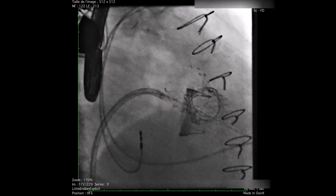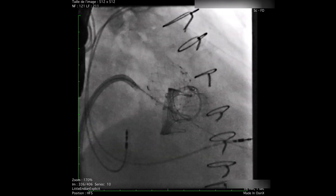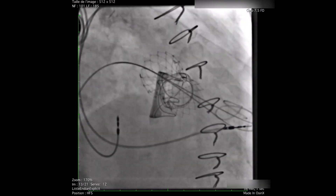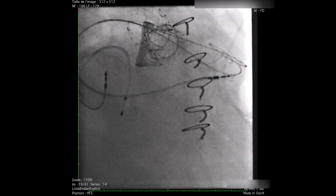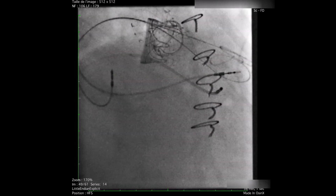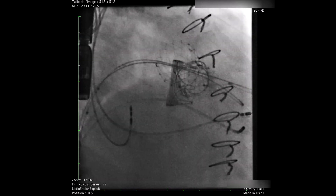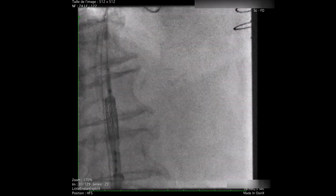Once the wire is in the left ventricle, a GR probe is inserted and the exchange is made with a Confide wire. We decided in this case to place a double Confide wire in the left ventricle in order to provide more pushability while inserting the Edwards Sapien III valve. A temporary pacemaker probe is inserted in the right ventricle and a balloon septostomy of 10mm is performed to facilitate passing of the valve.